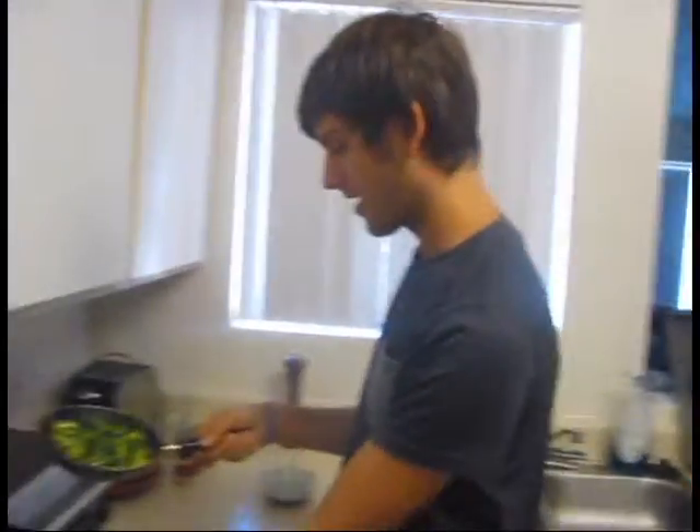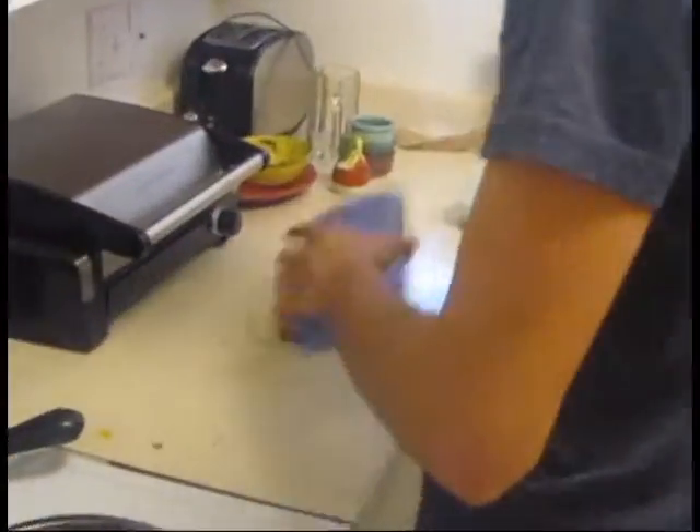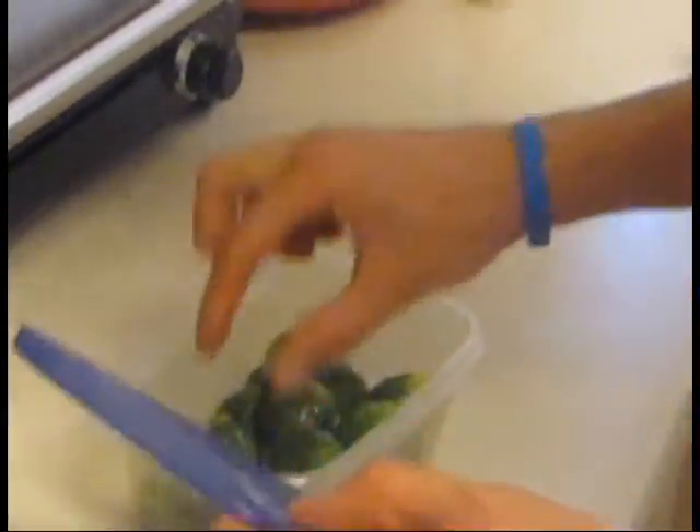Alright, so now what you do is you put it back in. Turn that off. Put this here. Close it up. First you taste it, right? How is it? It looks good.